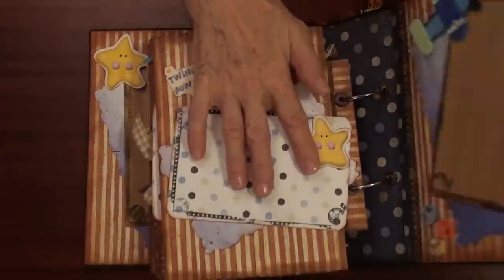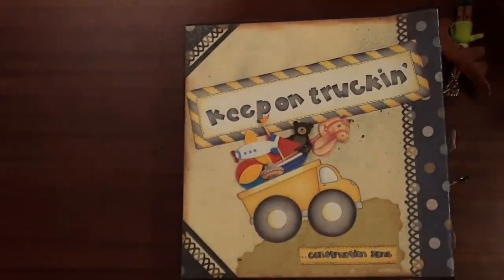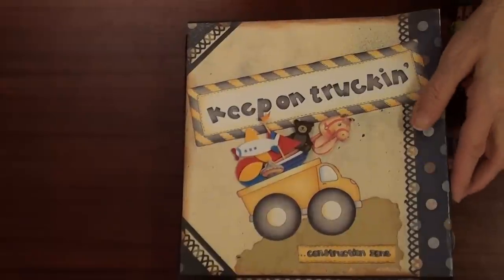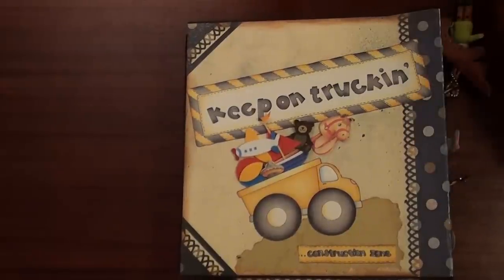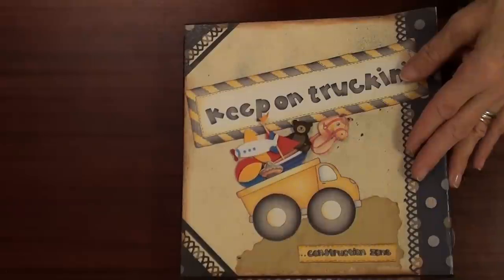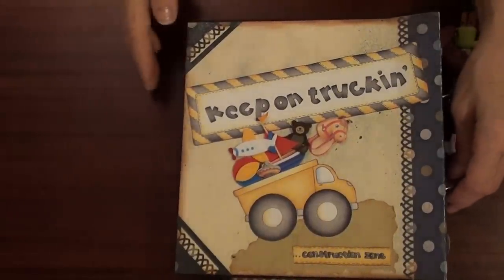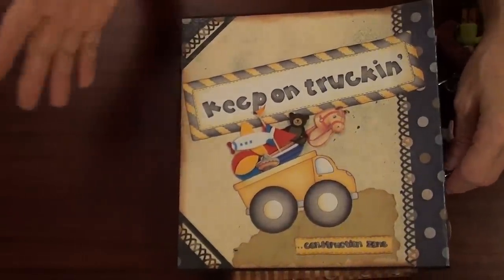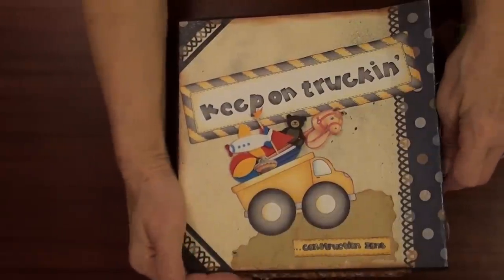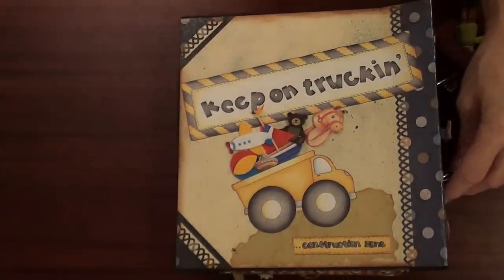So that is the album for Simon, my grandson. I hope you like that album. Please leave a comment on my channel — I will be really very appreciative if you write how you like it or something. Thank you very much for watching and see you next time. Bye-bye.